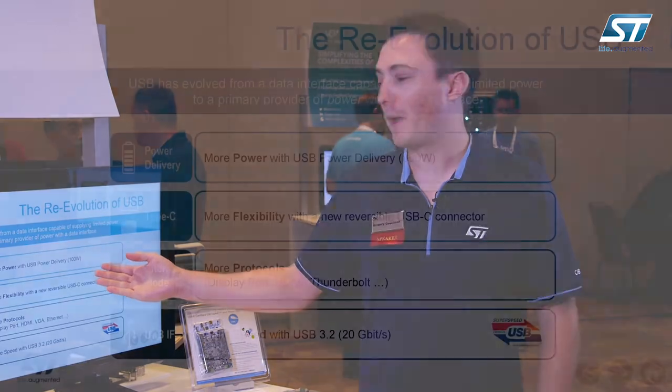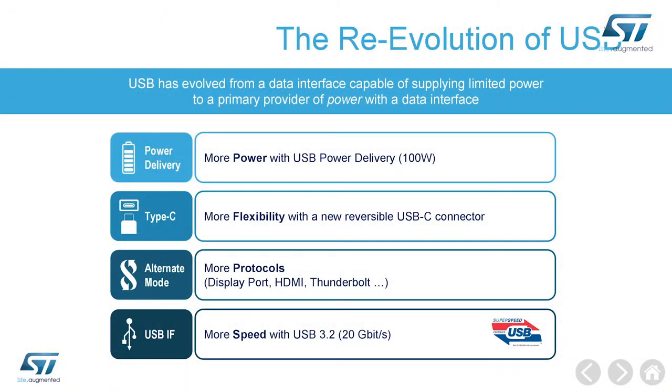Here you can see the main features of USB Type-C and Power Delivery. USB Type-C enables new scenarios: it can deliver more power, up to 100 watts. It has a new Type-C connector providing more flexibility. You can use the same cable for alternate modes, which enable the cable to send other kinds of signal than data.